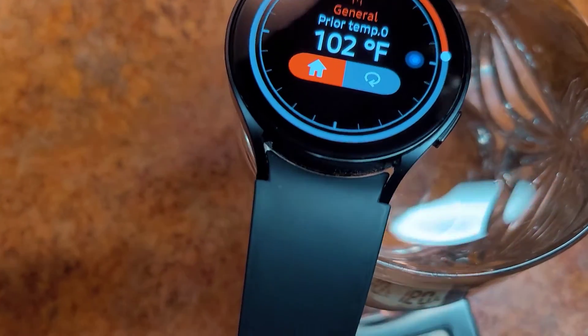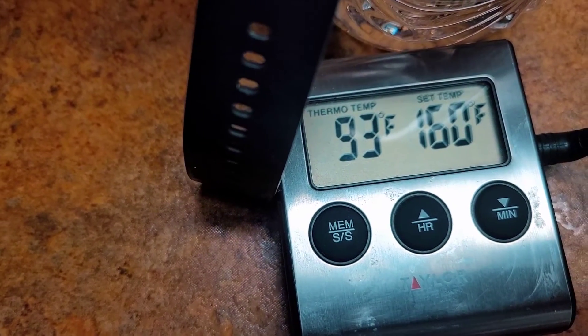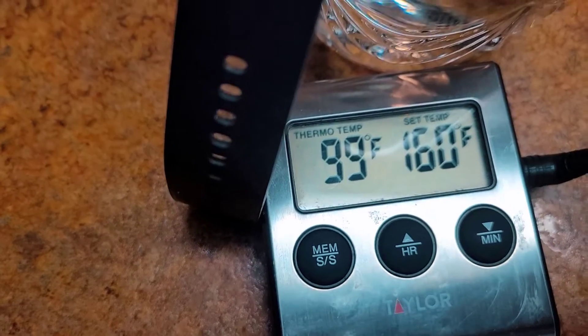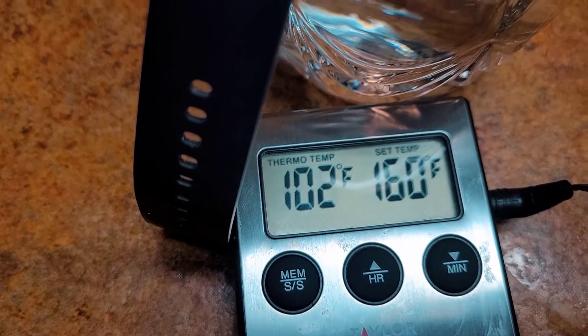Now I'm checking the accuracy of the watch with this thermometer in the hot water. It looks like it's pretty accurate — good job Galaxy Watch 6!